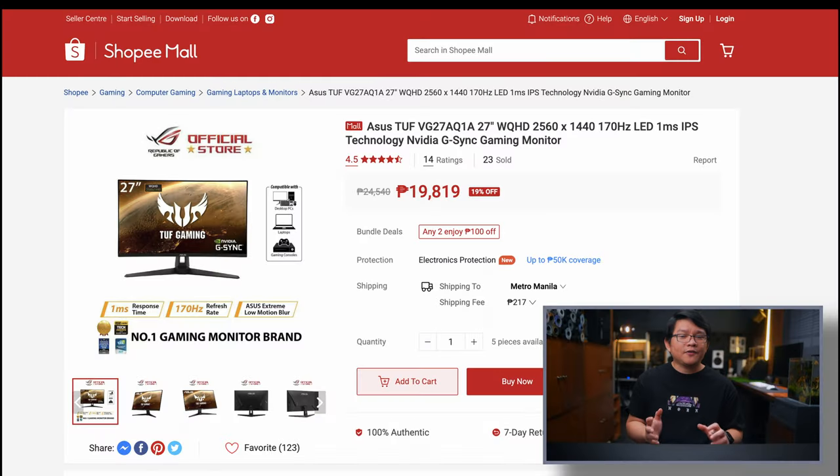There are a ton of ASUS TUF monitor variants out in the market. To make things easier, the exact predecessor of the ASUS TUF VG27AQ3A is the ASUS TUF VG27AQ1A, which upon release was priced at around 24,540 Philippine Pesos — making the new VG27AQ3A very competitive in terms of price.